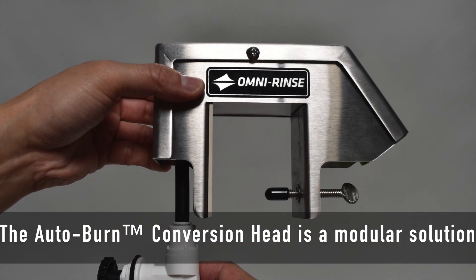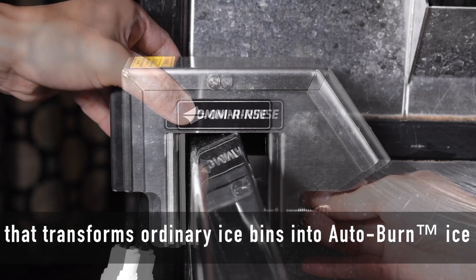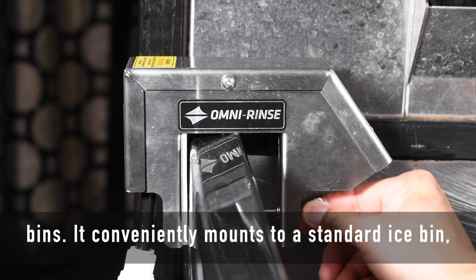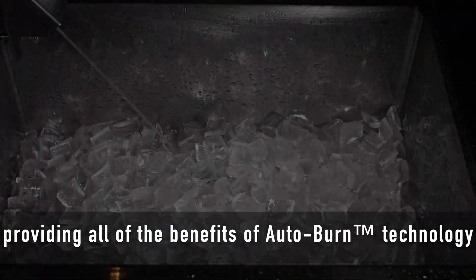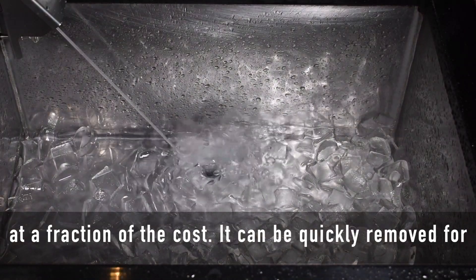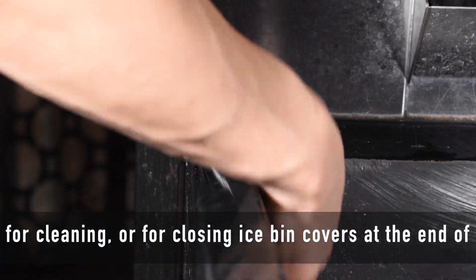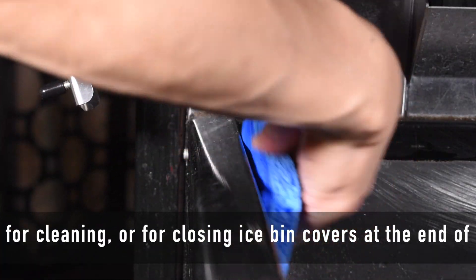The Autoburn conversion head is a modular solution that transforms ordinary ice bins into Autoburn ice bins. It conveniently mounts to a standard ice bin, providing all the benefits of Autoburn technology at a fraction of the cost. It can be quickly removed for cleaning or for closing ice bin covers at the end of the day.